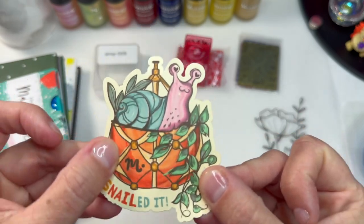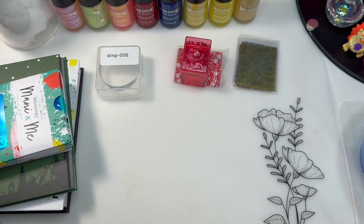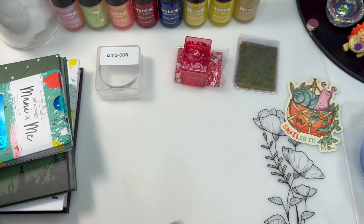Snailed it. Love this little thing. There's my sticker. So happy about that.